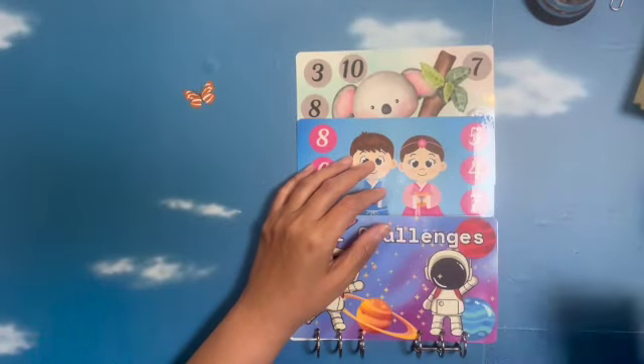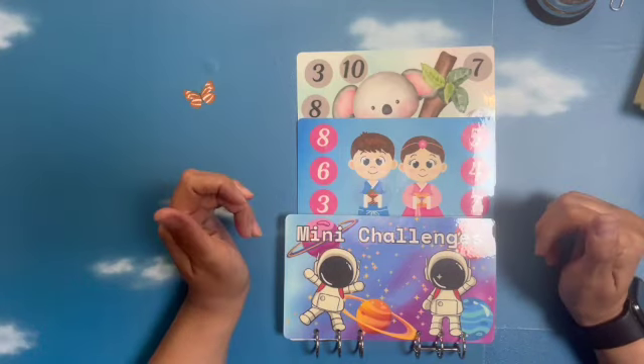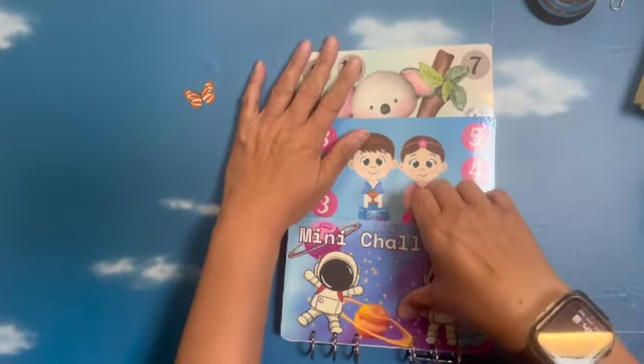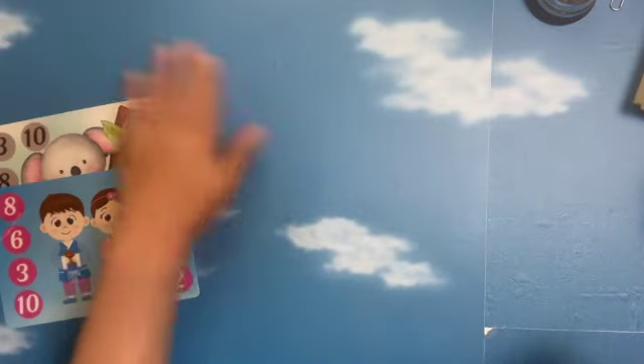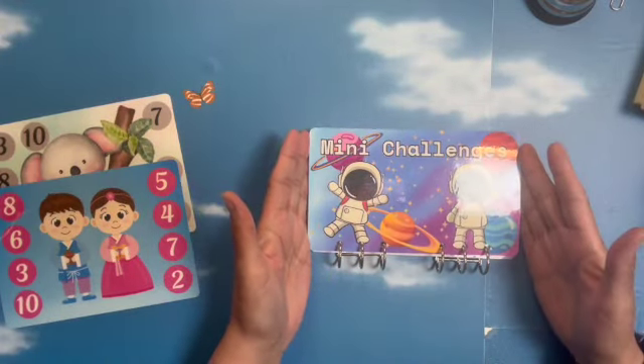Hello, Gengus. My name is Jeannie, and I am here to do a mini savings challenge. I have been working on Canva, and I made this mini challenge book.